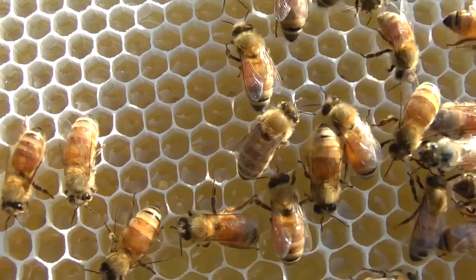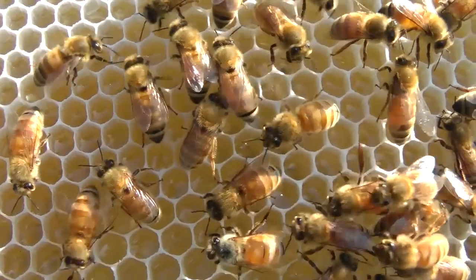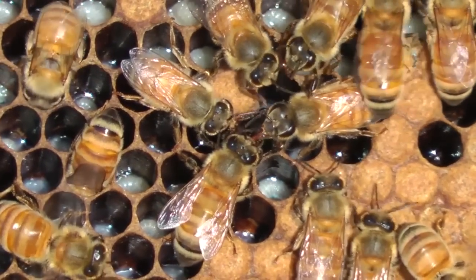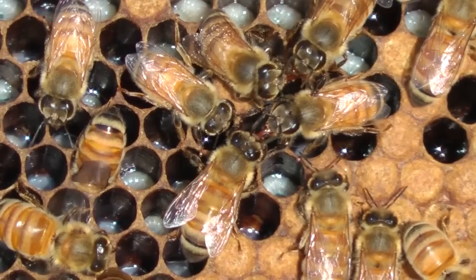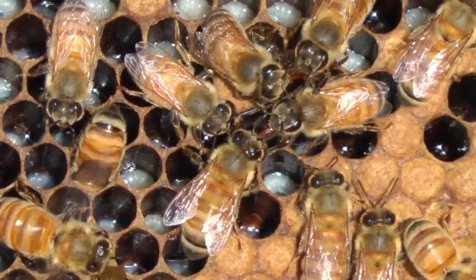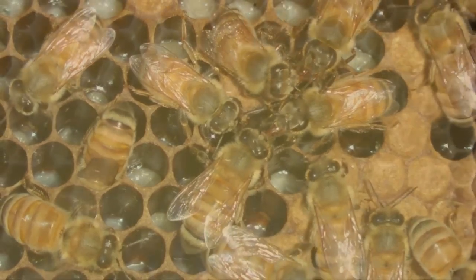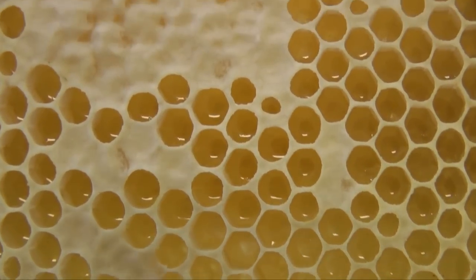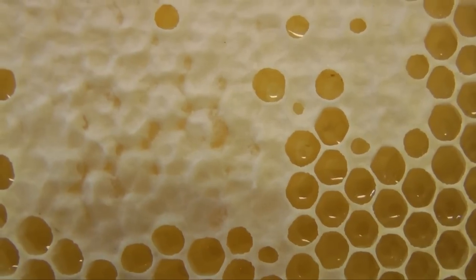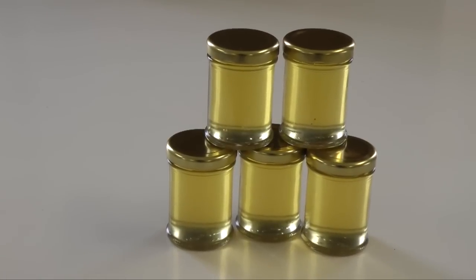Bees add enzymes to the nectar — enzymes that convert the complex sugar molecules in the nectar to simpler ones. These enzymes are added in a process of sharing and regurgitation. The next step is to reduce the water content of the nectar by evaporation. Bees fan with their wings to increase airflow and enhance evaporation. Once the water content is reduced to approximately 17%, the honey is capped and the cell is now sealed. The concentration of sugar in honey means it will not ferment, and honey sealed and stored properly will last for years.